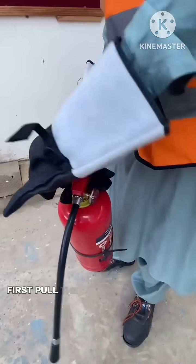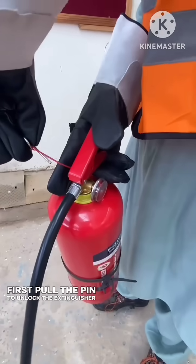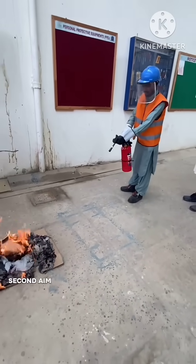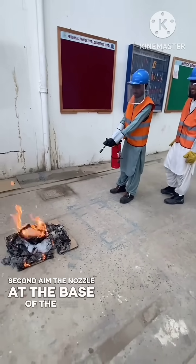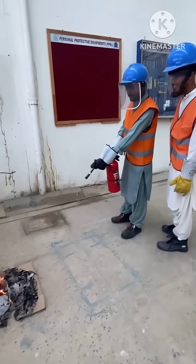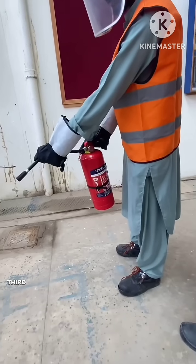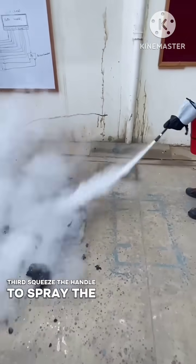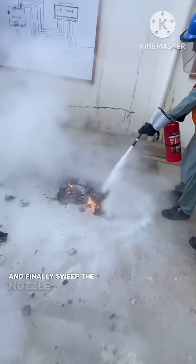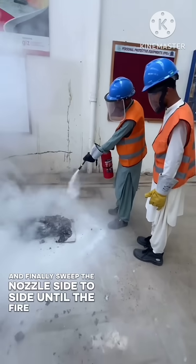First, pull the pin to unlock the extinguisher. Second, aim the nozzle at the base of the fire. Third, squeeze the handle to spray the extinguishing material. And finally, sweep the nozzle side to side until the fire is fully out.